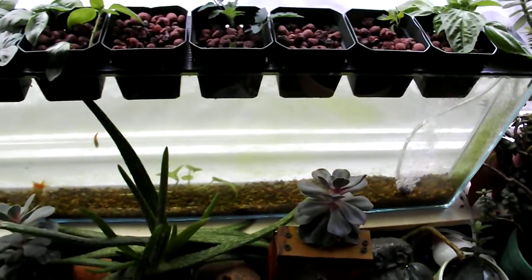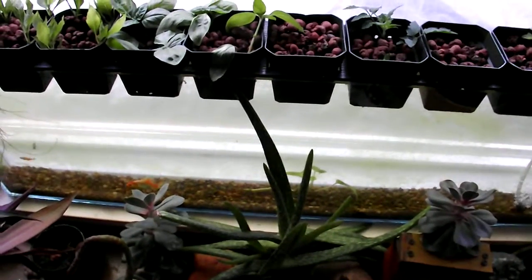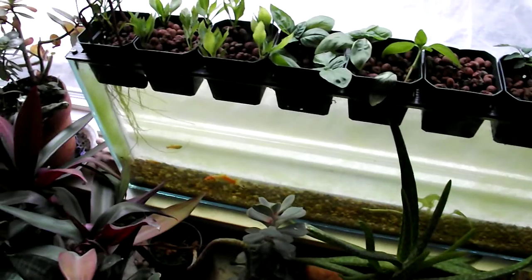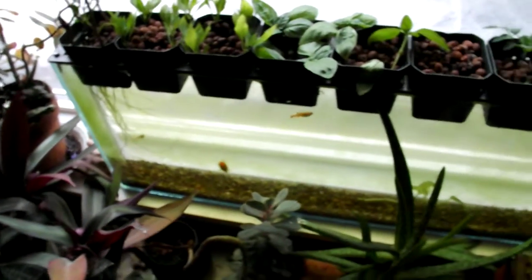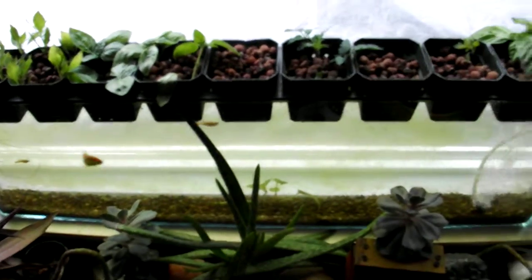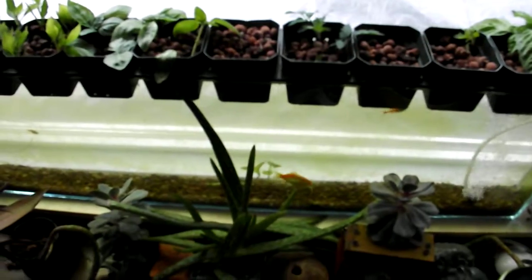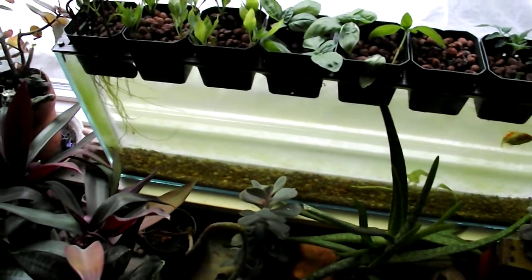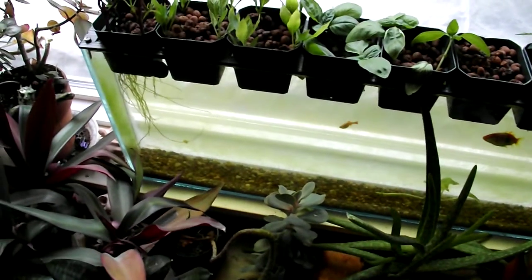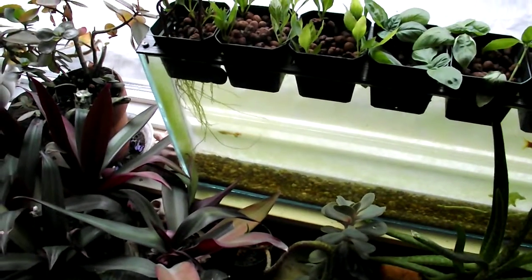Once a week I take a sponge and wipe down the inside of the glass, because being in the window with no blocking of the light, it grows algae pretty quickly. When I wipe it with the sponge, all the fish go into a feeding frenzy gobbling up the algae. Other than that I feed them flake fish food, like most people do.